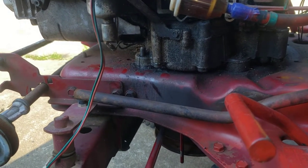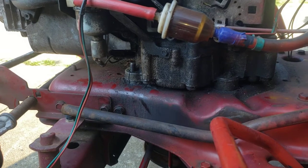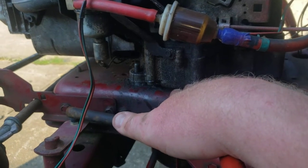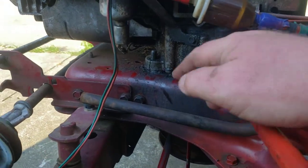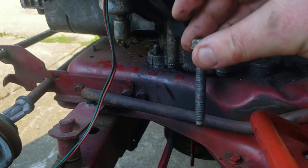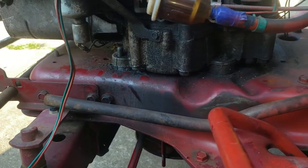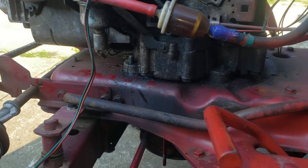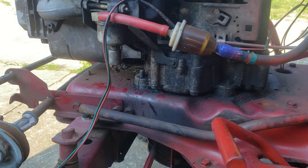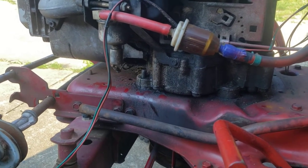I've only seen this once before on another channel where someone clearly did not know what they were doing. He started loosening up the sump bolts right here, so I don't know if he was trying to figure out how to take the engine out or what. These two sump bolts here were starting to get loose. This bolt here is original and the other three are ones I've added. This one back here was loose too. Like I said, I'm not faulting the kid — he is learning. Luckily he did not cause any damage to the engine, which is the main thing.